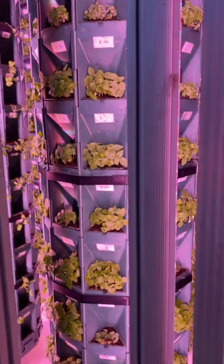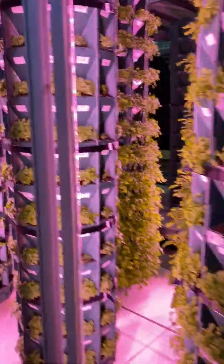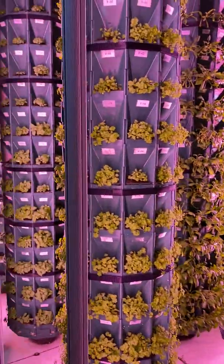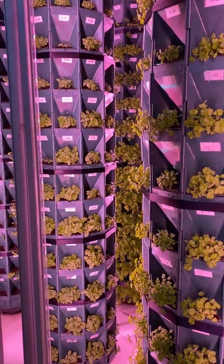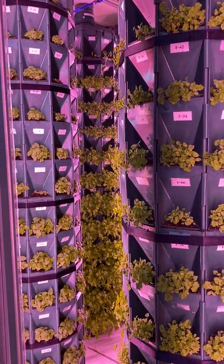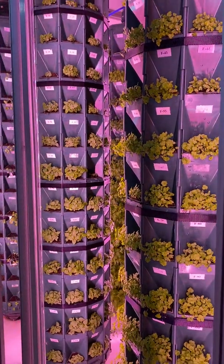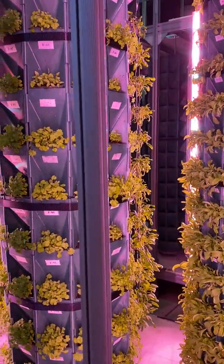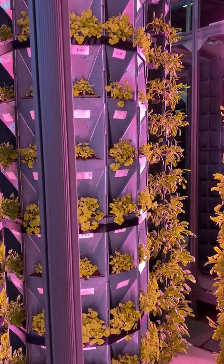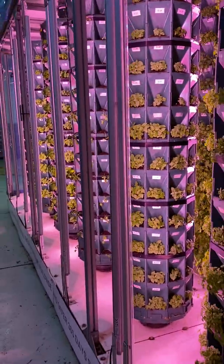Grow360 is a fully automated system. It has over 30 different sensors and actuators throughout the system, and as mentioned it holds 2160 plants. The total electricity usage at 100% — meaning all lights on, motor rotation on, and feeding pumps all running — is 3.1 kilowatt per hour. This is due to having only 17 lights for the system. The same amount of plants in any other system would require a minimum of 225 lights for 2160 plants.